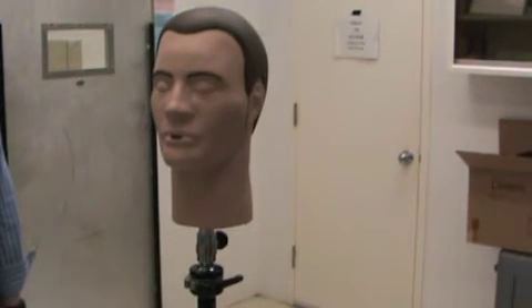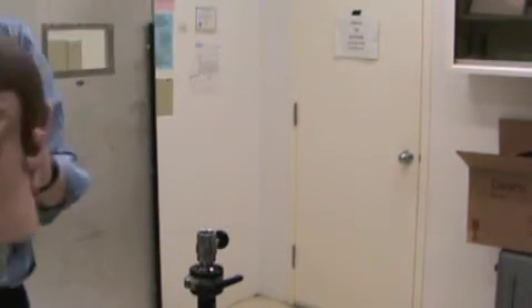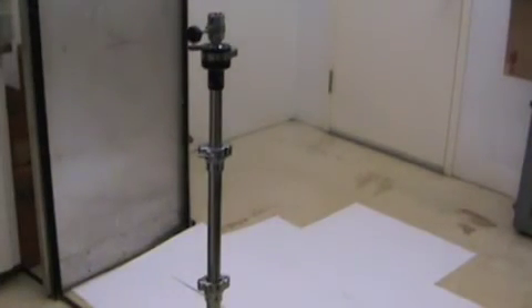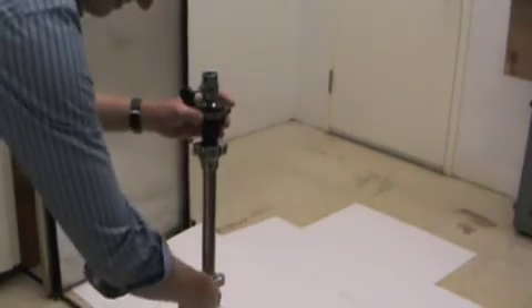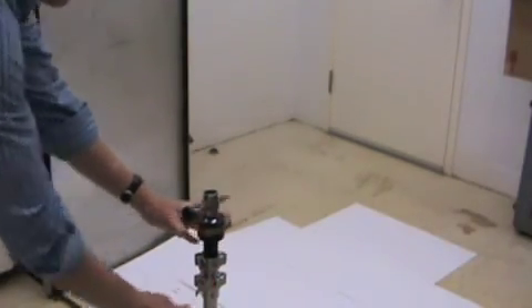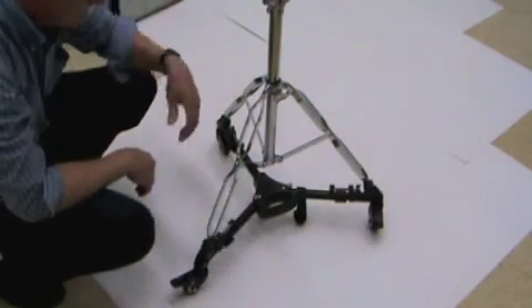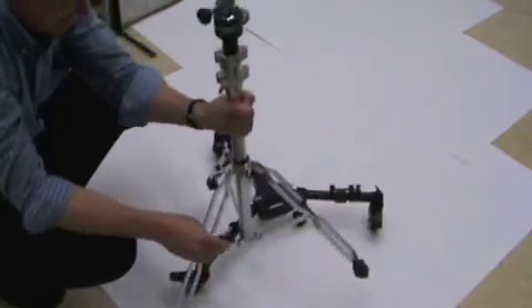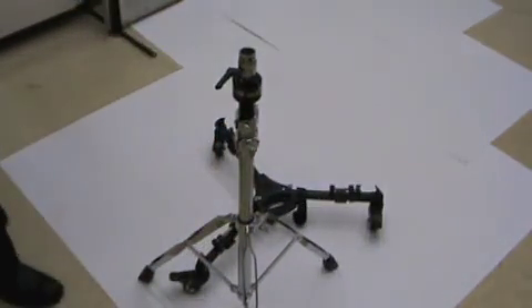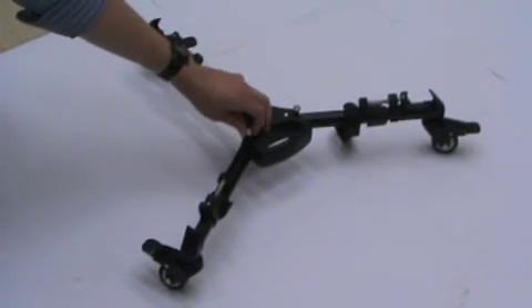To disassemble your Dexter, loosen the knob in the back and remove his head first. Now you are ready to take down your stand. Loosen the top wing nuts and collapse the stand. Unscrew all three tripod foot clamps and remove the tripod from the dolly. To collapse your dolly, pull the release pins and fold the legs.